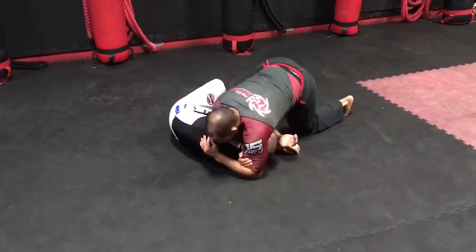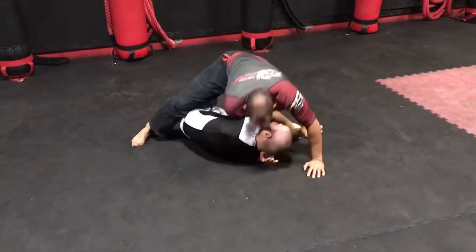If I can't tap him there, I'm going to take mount and continue with the choke.